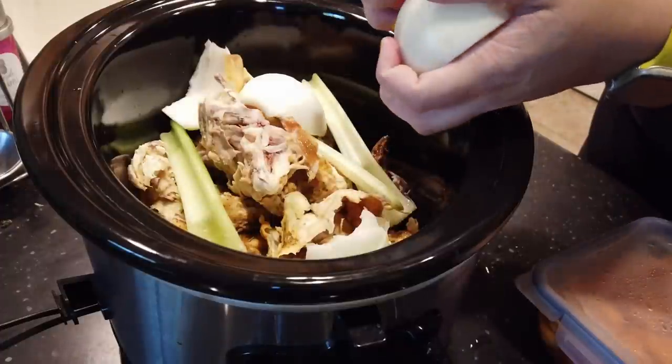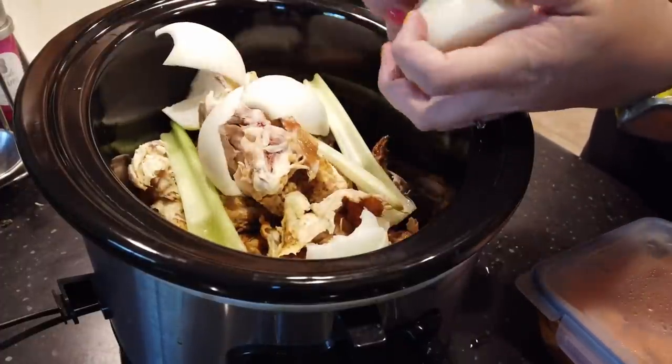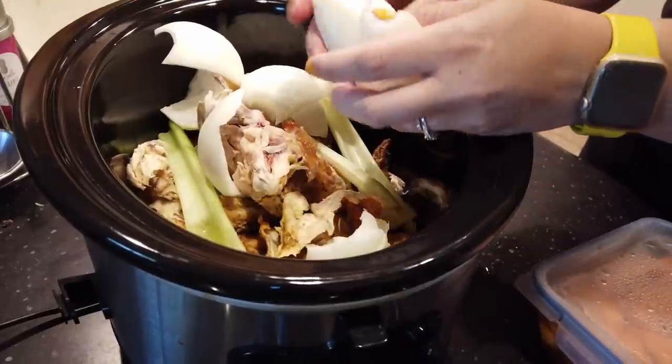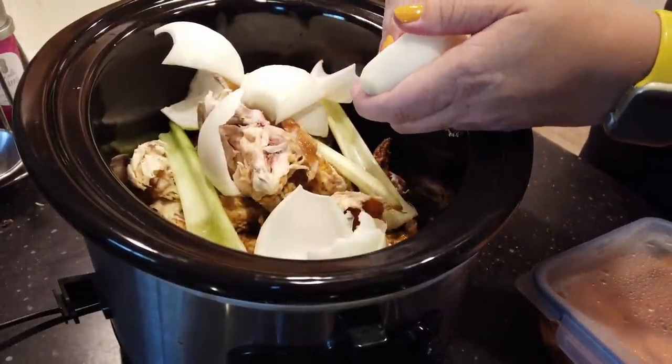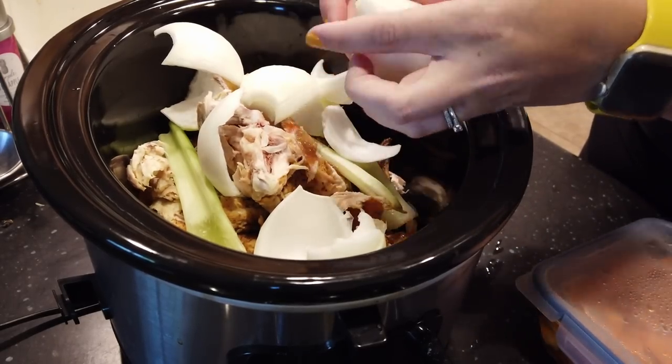You don't need to chop any of this. You can if you want, or if it's already chopped, go for it — I'm just keeping things whole. In some ways that makes it easier, because at the end when we strain it, if the things you're putting in are bigger, it's a lot easier to strain and pull those out.